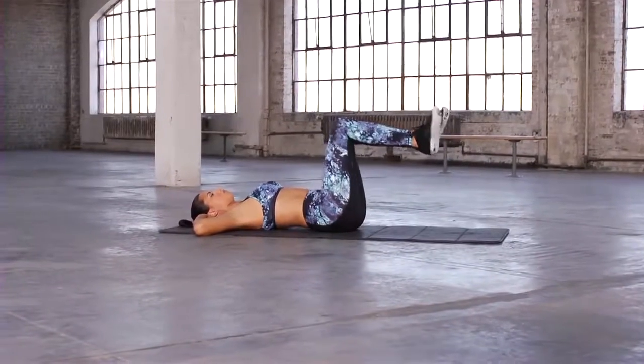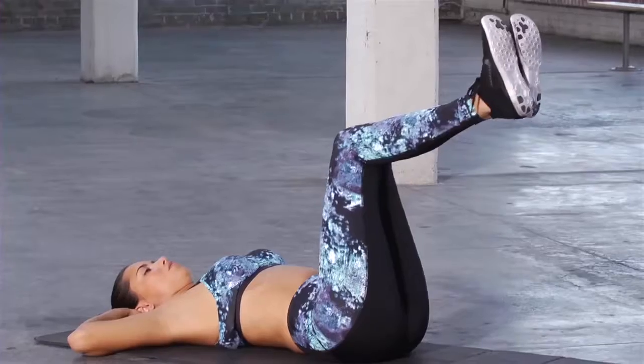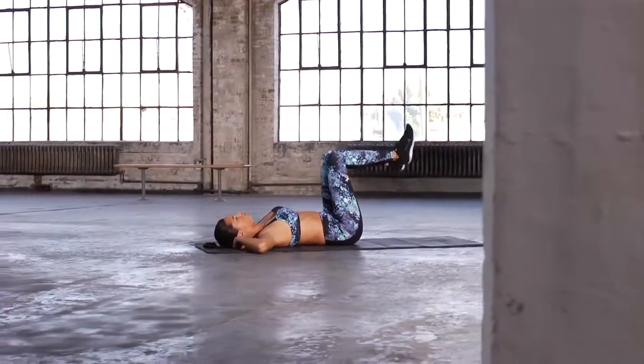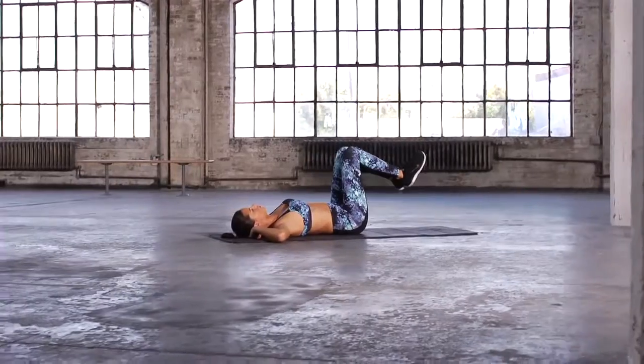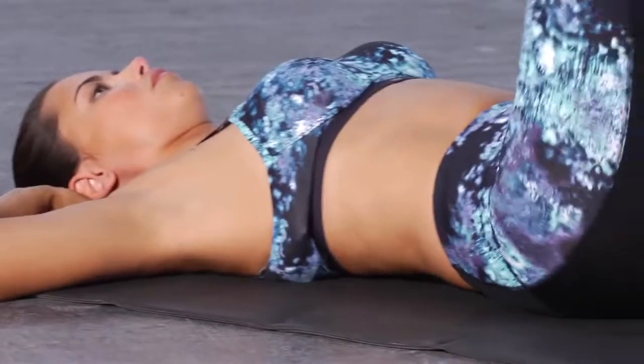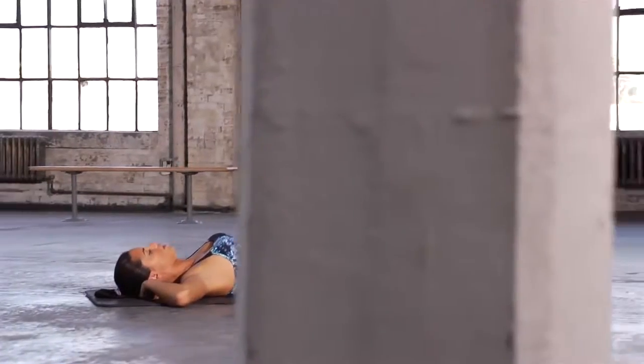Once you've done that, raise it back up to 90 degrees for the third set. Then lower it back down again, feet way below the knees. A minute each exercise and you're ready.